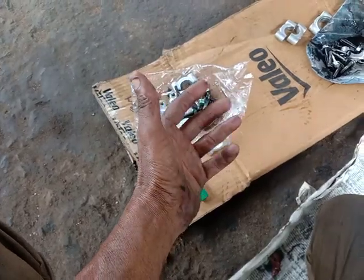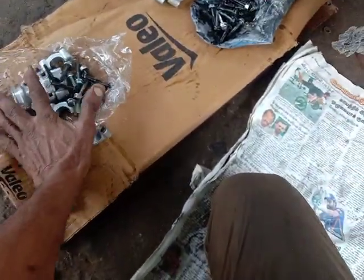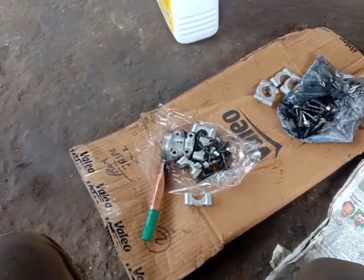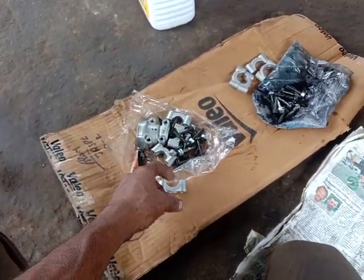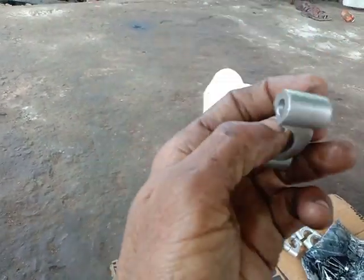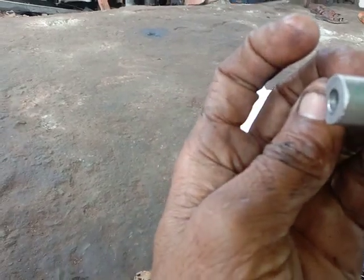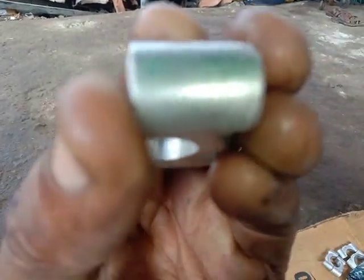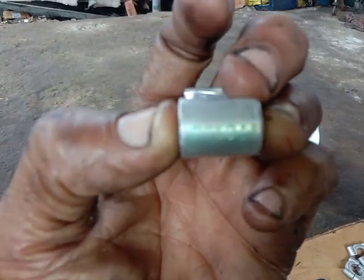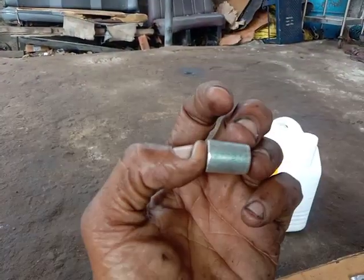We are going to put a number here. If you look at the number, you can see the I or E. The I is for the inlet. The numbers are 1, 2, 3. If you look at the cam, you will see the marking. If you put the I, that is the inlet camshaft.